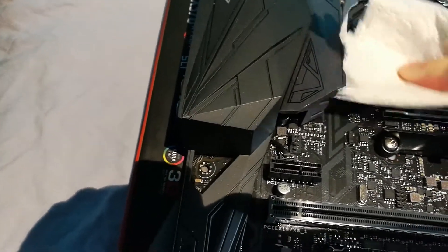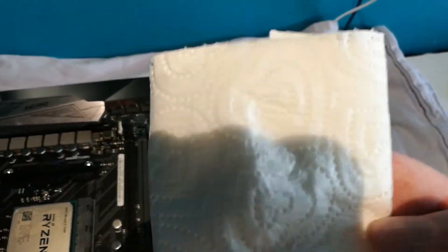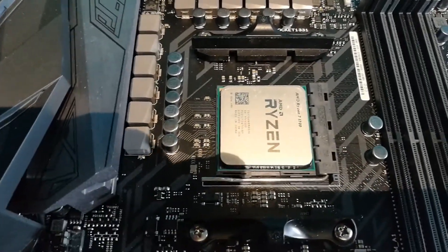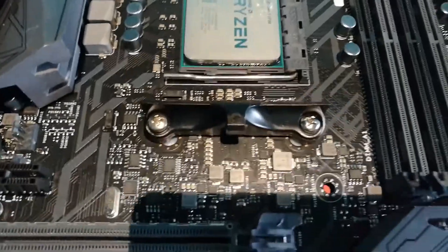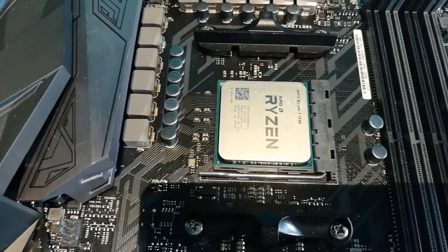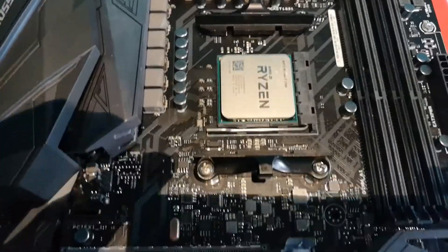Just rub the top of the processor clean. There's absolutely nothing on that — it is a brand new processor, so that's to be expected. Now, first of all, what we're going to have to do is remove these brackets — they're for a different type of cooler. Some coolers clip under those two lugs and tighten down for air coolers and water coolers, but we're not going to need that on the stock Ryzen one, so we'll just unscrew them.